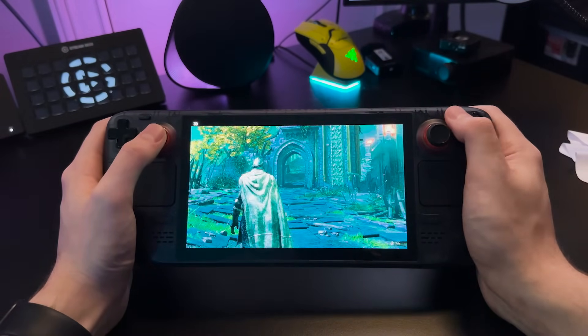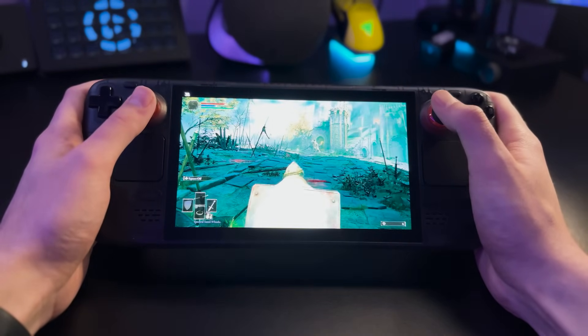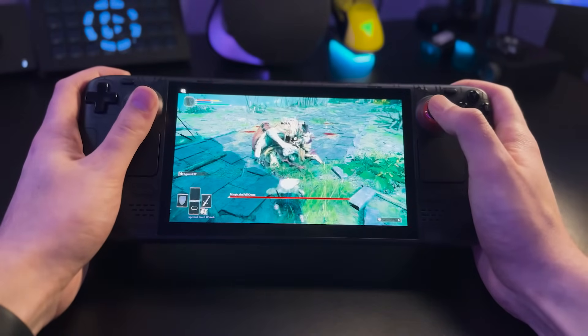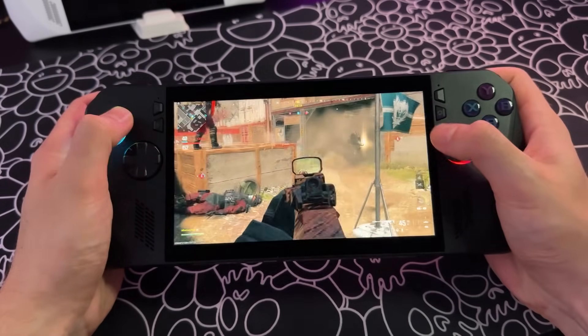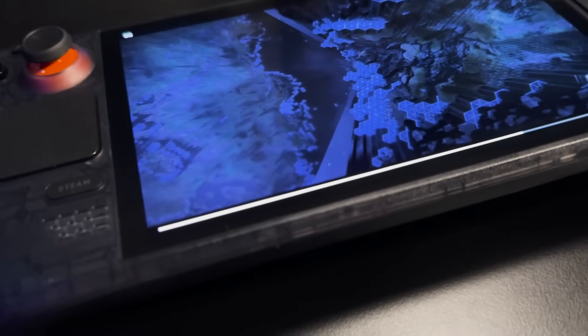The OLED display on the Steam Deck is nothing short of amazing — it's super bright, supports HDR up to 1000 nits, has the best contrast possible, no backlight bleed, and low latency due to being OLED. Its biggest drawbacks are the lack of VRR and being only 800p versus the Ally X's 1080p. Generally speaking, I can't declare a winner here because they're both good for their own reasons — if you want a higher resolution, higher refresh rate IPS screen, the Ally X wins; if you prefer a lower-resolution 800p 90Hz HDR OLED display, the Steam Deck wins.